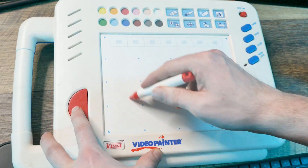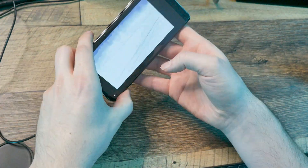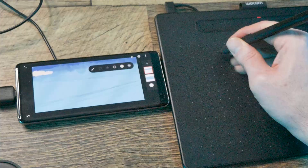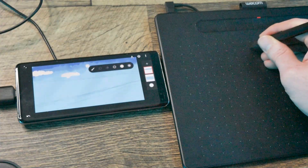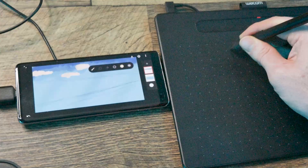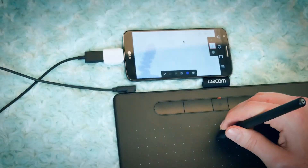Don't let a lack of tools stop you from getting into digital art. Everyone has to start somewhere. My first tablet was a VTech video painter that plugged directly into a VCR, and look at where it got me. Another recent development is the ability to connect a drawing tablet to a smartphone. This solves the pen pressure issue and makes drawing on a phone feel very close to working on a laptop. A smartphone is far less powerful than a desktop or laptop, but if you're just doing simple artwork, it should be more than adequate.